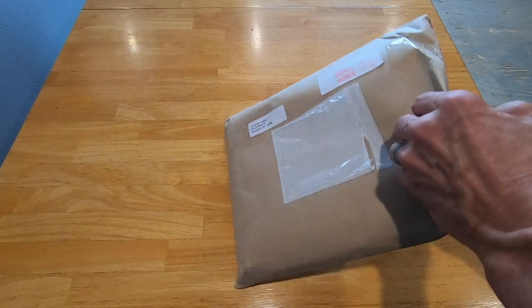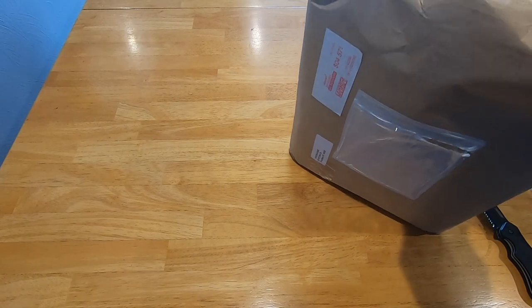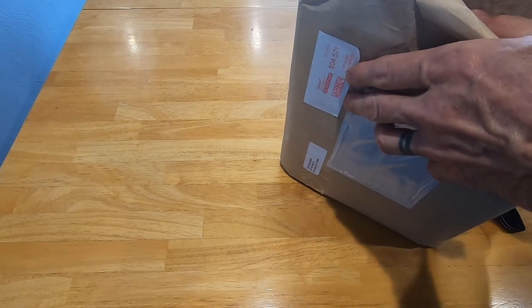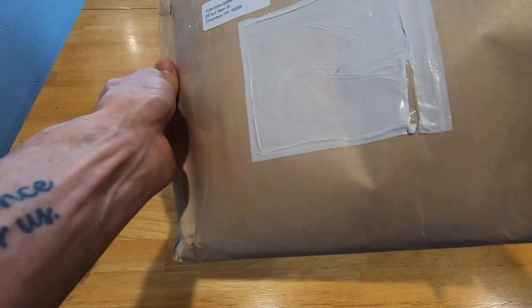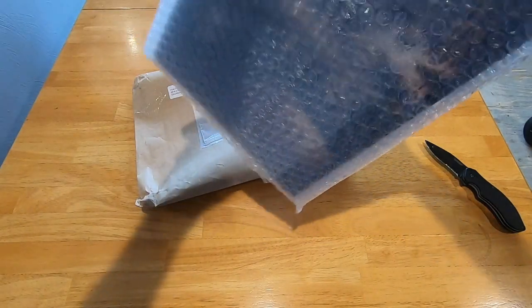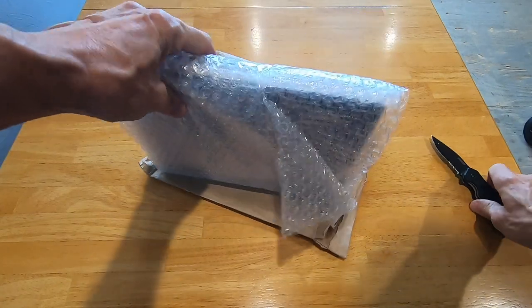I actually saw this on Trapper Man, I believe, so I ended up ordering it from Fur Fish and Game — that was the cheapest place I found for shipping. Other places sell it like Minnesota Strap Line and stuff, but you're going to pay more for shipping. They did a nice job packing it up.